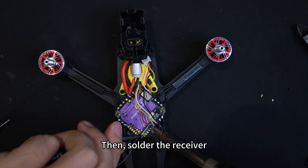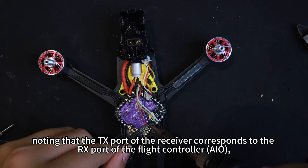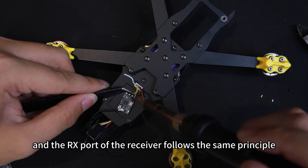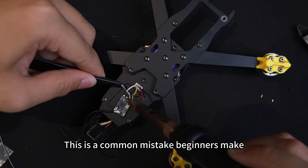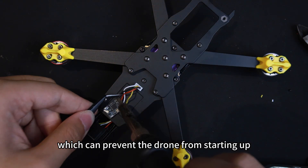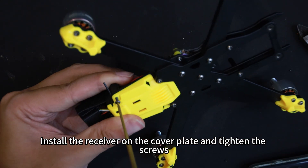Then solder the receiver, noting that the TX port of the receiver corresponds to the RX port of the flight controller AIO. The RX port of the receiver follows the same principle. This is a common mistake beginners make, which can prevent the drone from starting up. Install the receiver on the cover plate and tighten the screws.